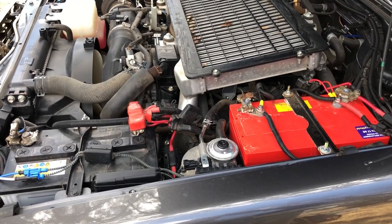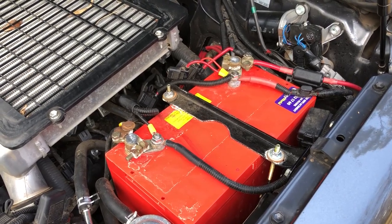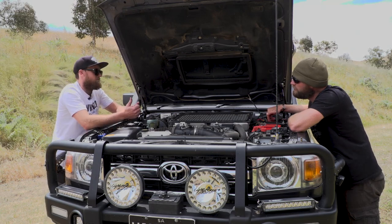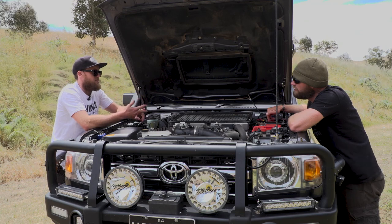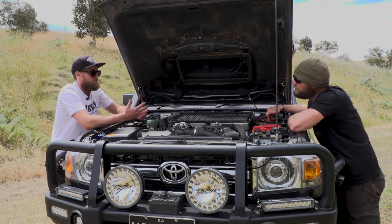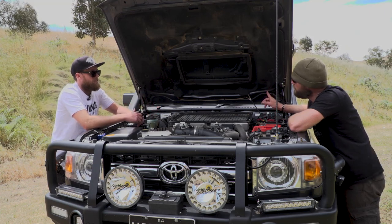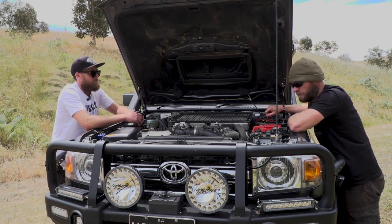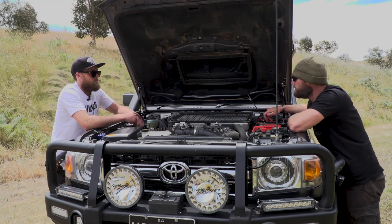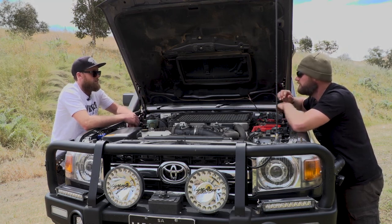Two batteries. That's the main, this is the auxiliary. Do you have one more on the back? I do. So what does this one do? This runs all the front gear — UHF, centre console, centre fridge, camp lights, all the stuff you'd use if you're parked up. All the stuff attached to the vehicle, but the further battery does everything in the camper. Correct. So that's a pretty good way to separate. It runs the stereo as well. When you separate the back camper, all you do is one Anderson plug and you're ready to roll.